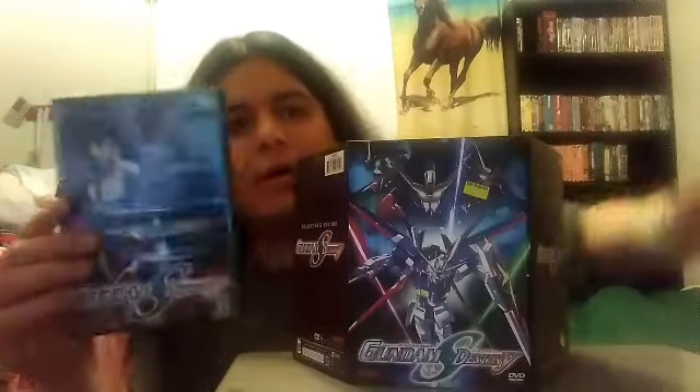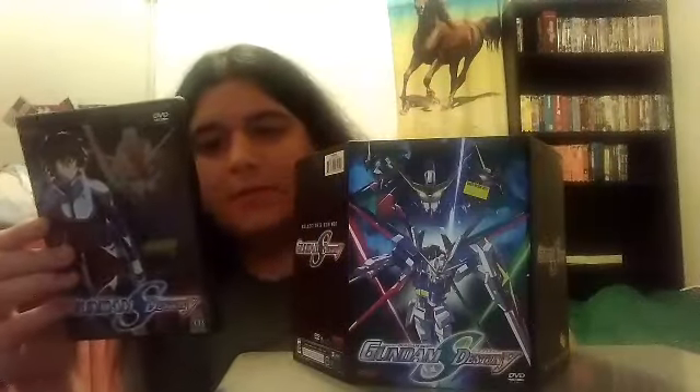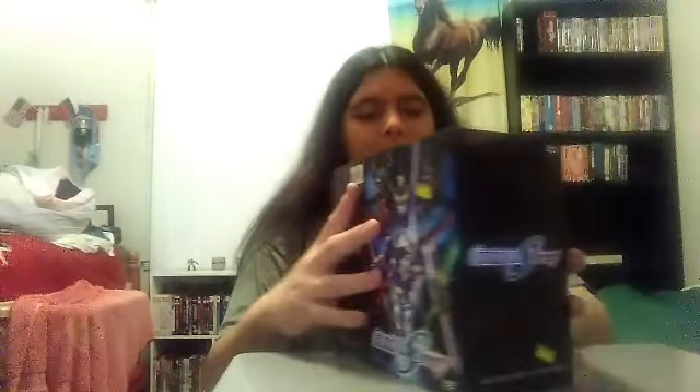Here's Volume One of Mobile Suit Gundam Seed Destiny. This has like five episodes on there. Pretty cool, huh? And it has a picture of a Gundam on the cover. This is how the DVD goes in this bulkier DVD case.